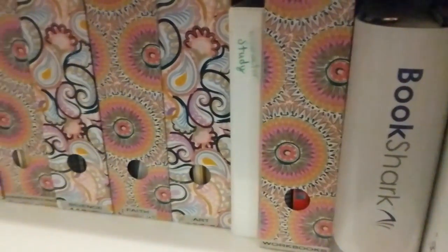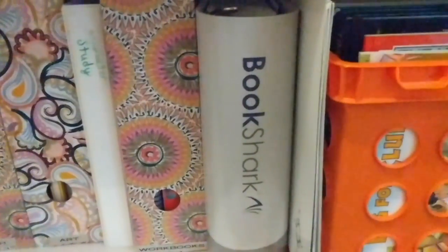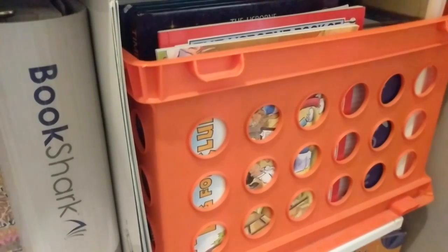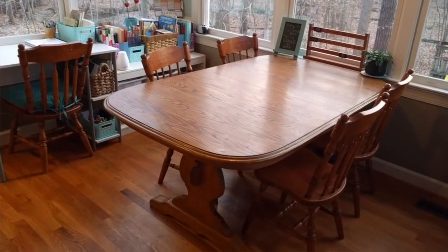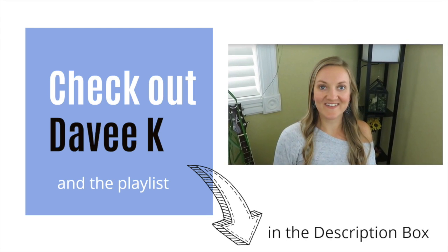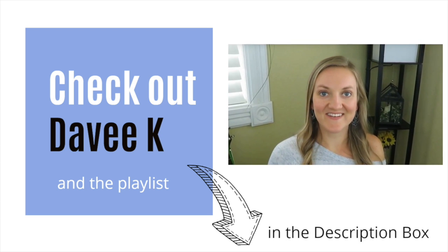Here's a quick look at the shelf as it looks right now. I'm hoping to keep everything organized like this for the rest of the school year, and I'm planning on doing a new video soon of our homeschool room, so be looking for that. You can go ahead and look at the old video from several months ago, which I will have linked up above. A big thanks to Davy K for hosting the Organized Spaces Collab — make sure you check out the playlist down below and have a great day.